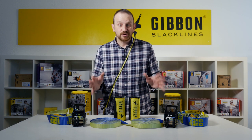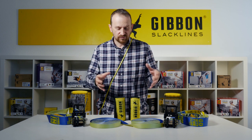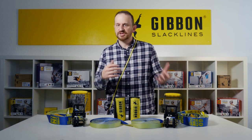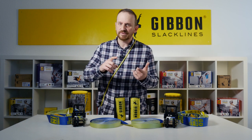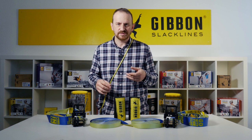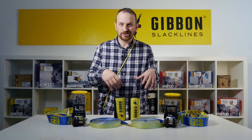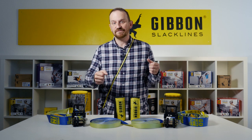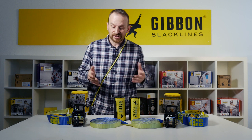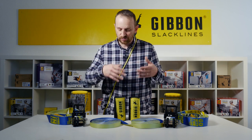All in all, this webbing is amazing for entering the lifestyle of one inch slacklining because it's very much plug and play. You don't need much experience when it comes to building pulley systems or other tensioning systems. You're not reliant on having very low tensions to start — you can tension this at a very high level, and at the same time it's a great line for rodeo lining.